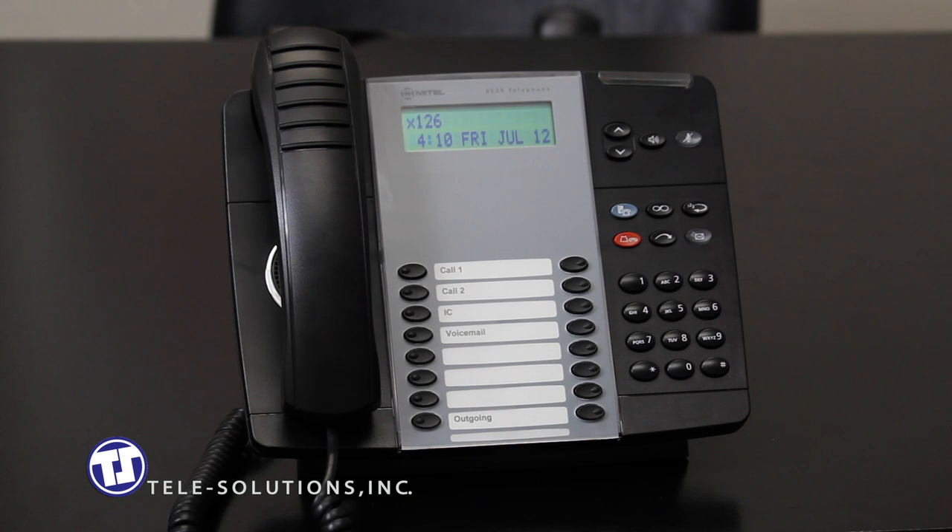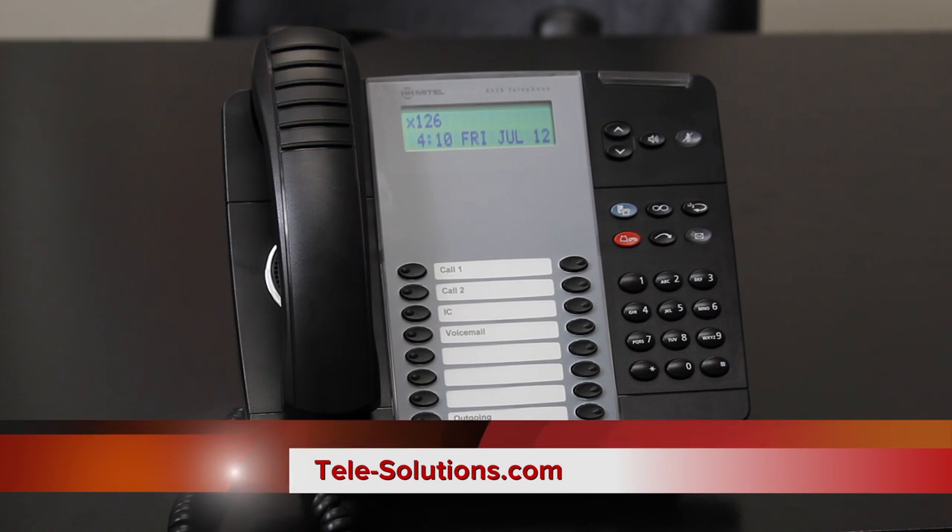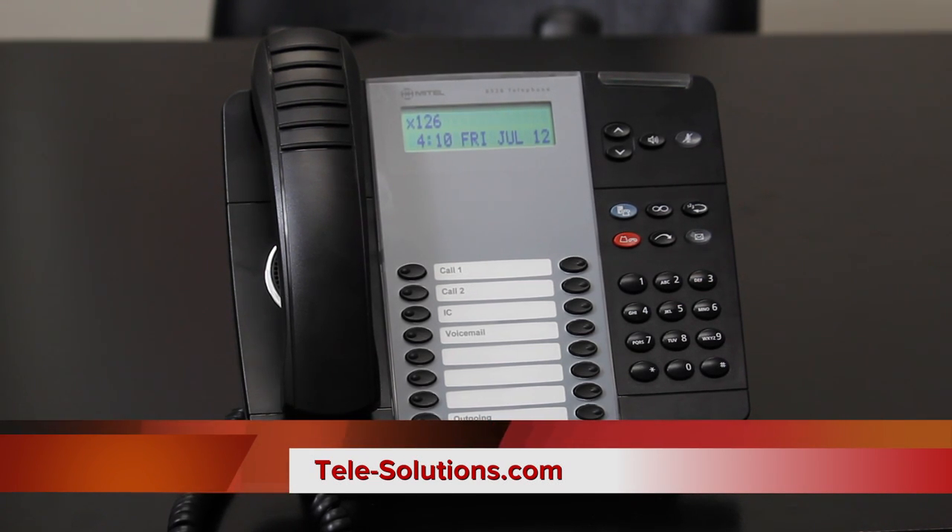Thank you for taking the time with us today to learn about the features and functionality of your new Mitel 8528 digital telephone from Telesolutions. For additional information, you can always visit our website at telesolutions.com.